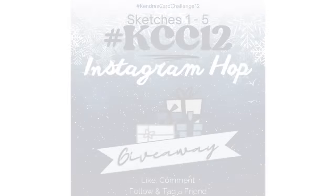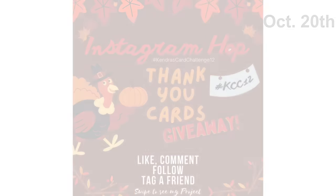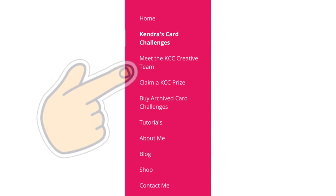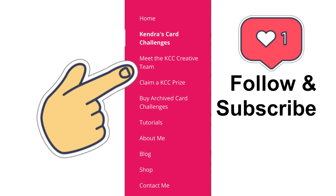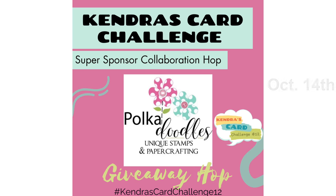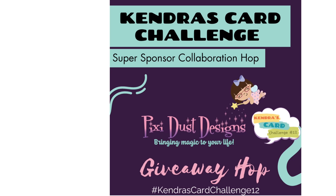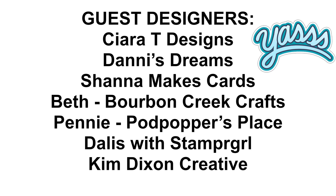I hope you'll hop along with us to get some wonderful ideas and tips for Challenge 12 and have a chance to win — we have some awesome guest designers coming up as well. In addition, the inspiration team will be sharing projects on Instagram and other social media to show how these sketches can be used beyond the challenge in everyday card making, scrapbooking, tags, home decor, and more. They will be posting on a variety of social media platforms throughout the quarter. Click the link to my creative team member page in the description box below to find a list of all team members' links. We will also be having hops each week throughout the quarter on either Instagram or YouTube, showcasing creations made with products from some of the Kendra's Card Challenges super sponsors and the card sketches from this challenge.